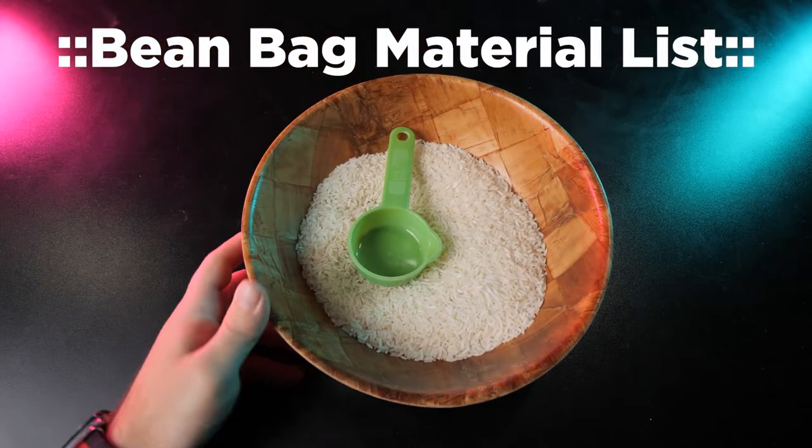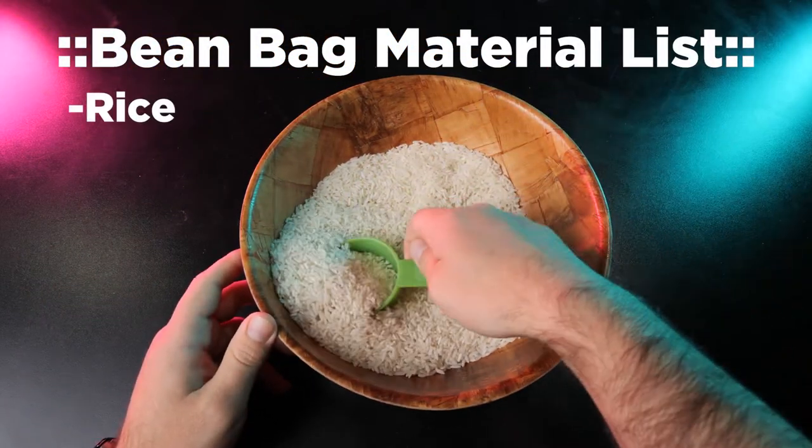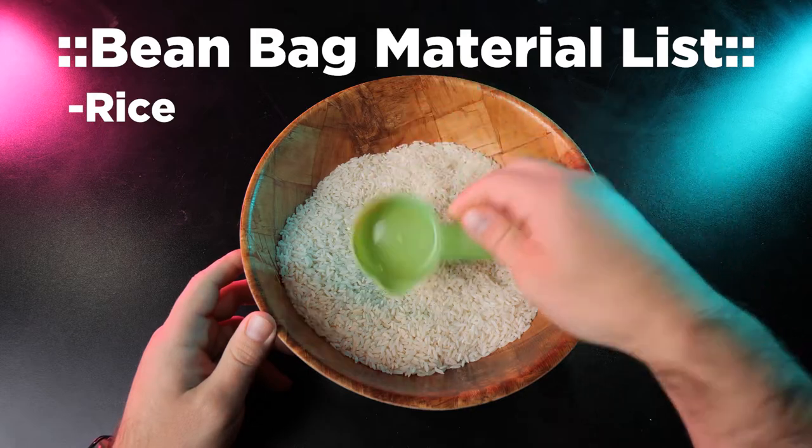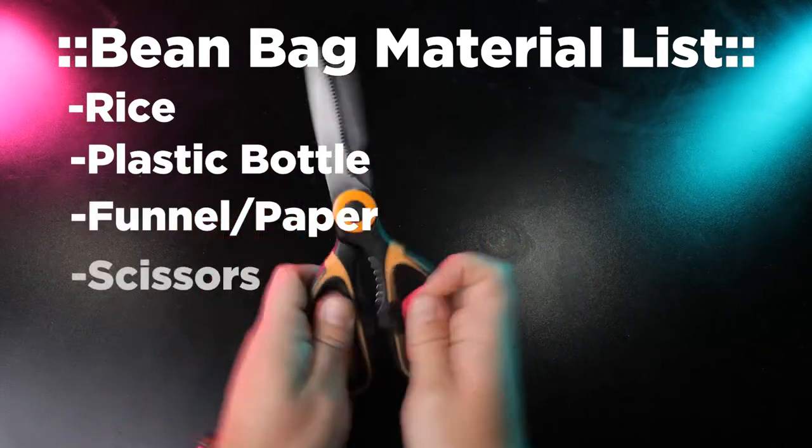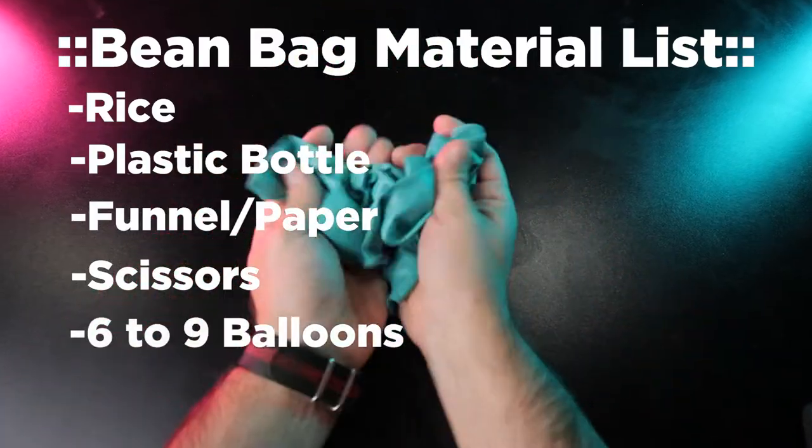For this first build, you're going to need rice — you can also use millets or lentils — one plastic bottle, a funnel or piece of paper, a pair of scissors, and six to nine balloons.